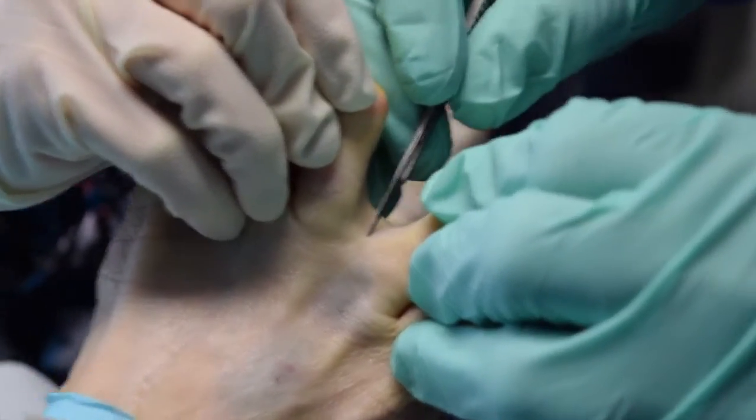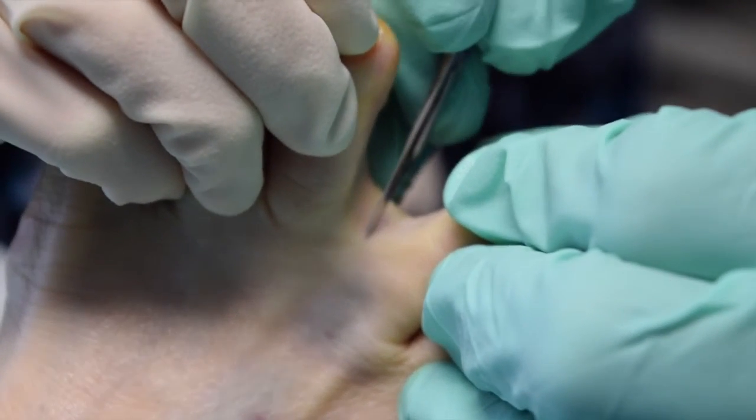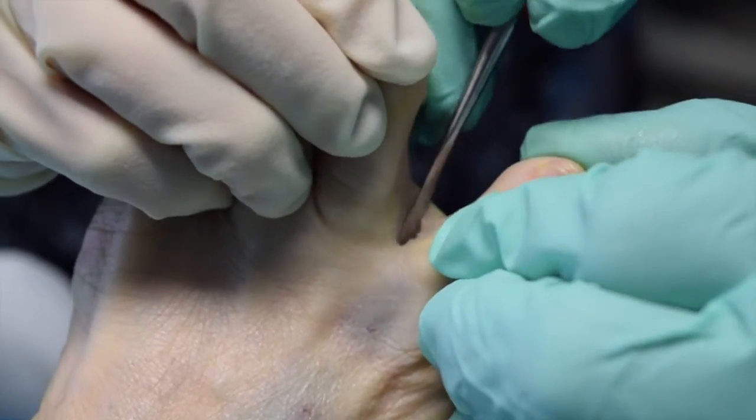We're going to show you a minimally invasive decompression of a neuroma. We start this by a small incision interdigitally, and this is done very lightly, making sure you don't injure any veins or superficial nerves.